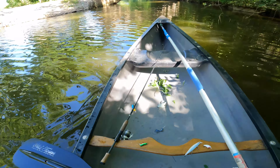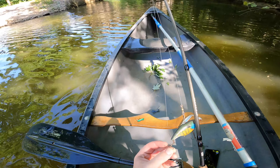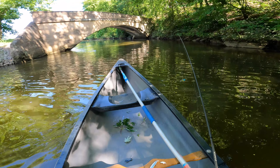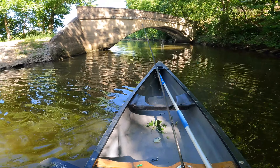Man, this canoe smells so fishy and I am not mad about it — it's so awesome. Let's give this lipless crank a try. I think it's a little deeper right here, but I don't think it can be too deep, so there's a good chance we're gonna lose it.